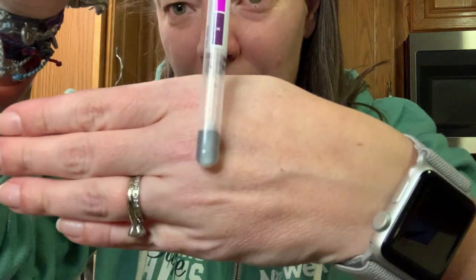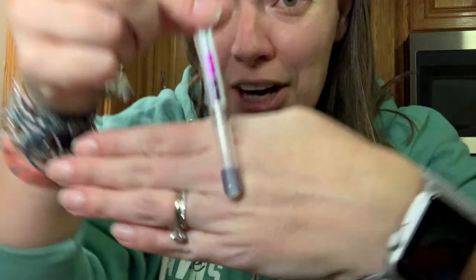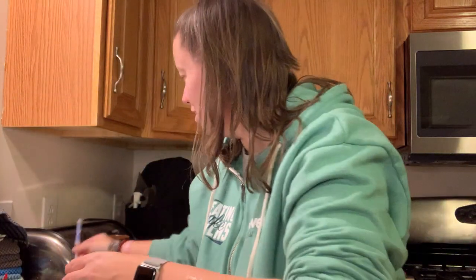So I'm going to go ahead and put that in here and break the capsule. And as you can see, it's coming up as gray and starting to turn purple. So clearly not clean — it's detecting protein, which it should because it's peanut butter. So that's our starting point.